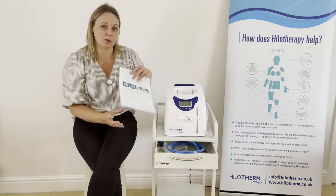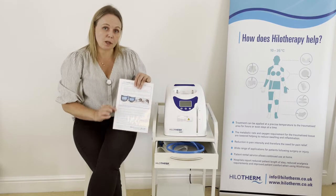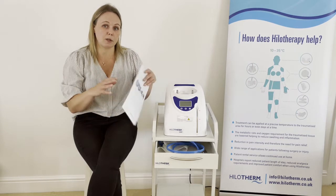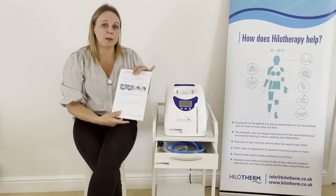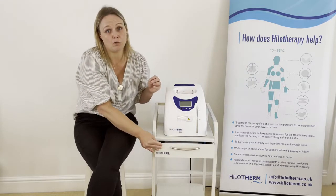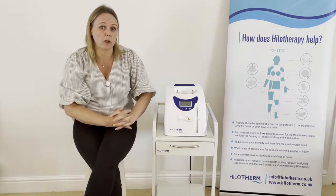It has step-by-step user instructions on it, but there is also troubleshooting information. Everything I cover in the video today is also on the laminated sheet, so please do look out for that, particularly in the trolley or if your device is on a trolley.